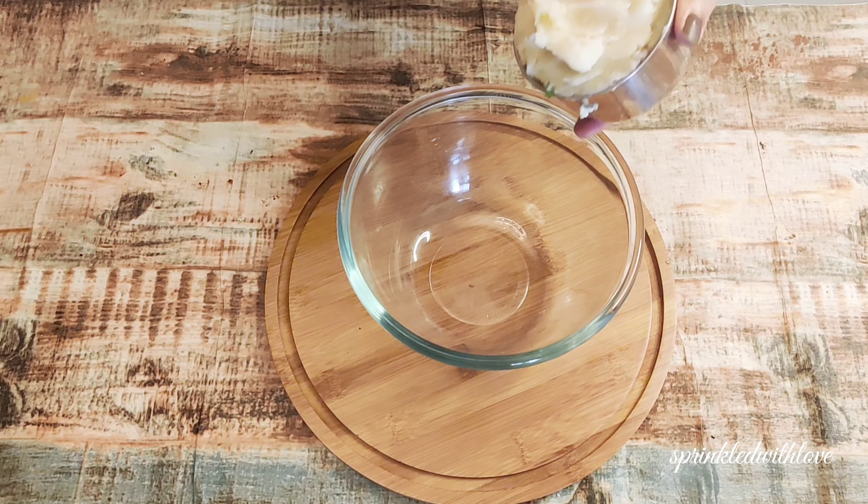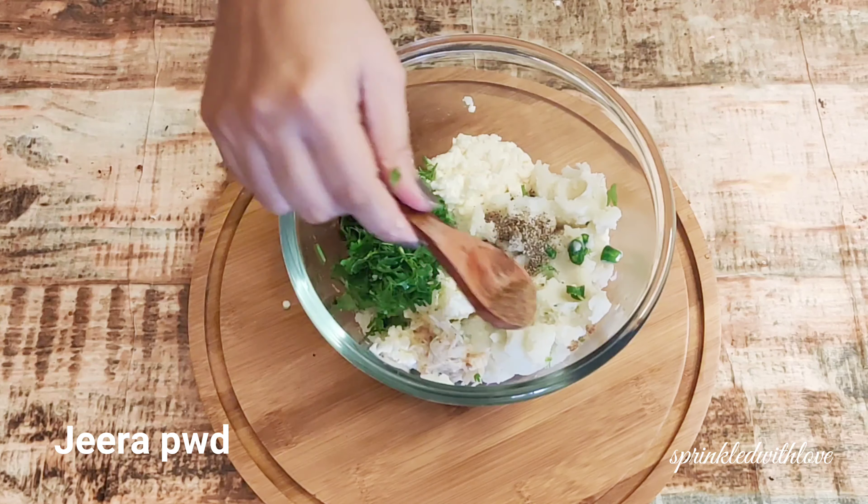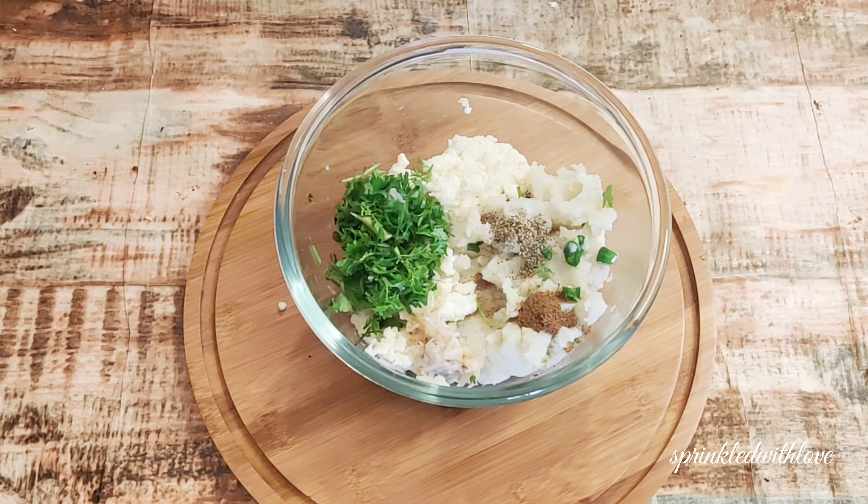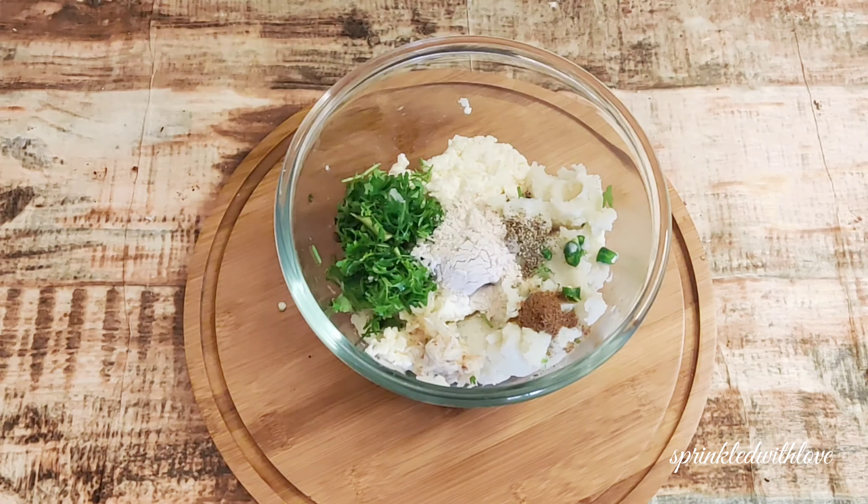Take 1 cup of boiled and mashed potatoes. Add 1.5 cups of grated paneer — paneer should be fresh, otherwise it won't blend easily and it won't stick on the skewer. Add in a handful of coriander leaves, green chilies, grated ginger, salt, cumin powder, and some dry mango powder. Use rock salt, which is consumed during fasting days.